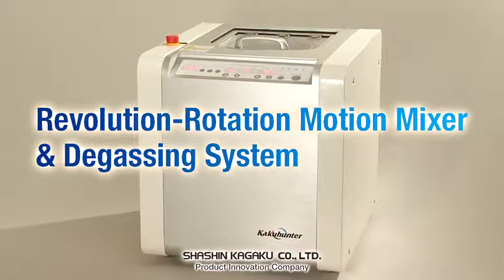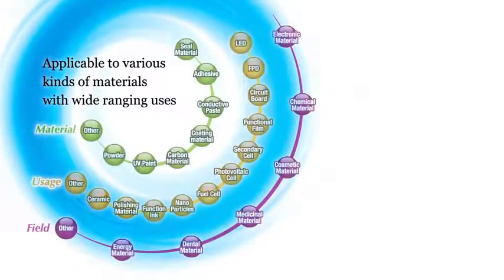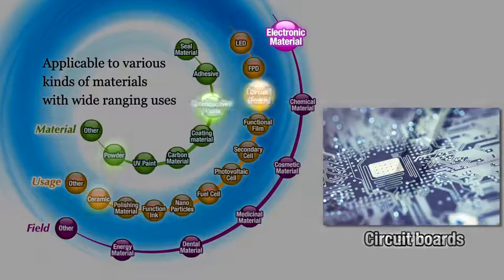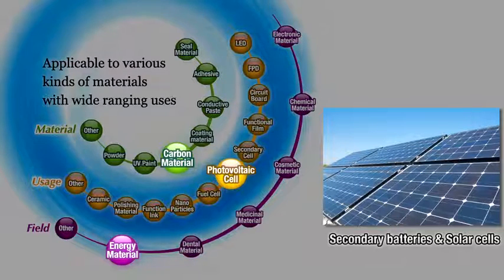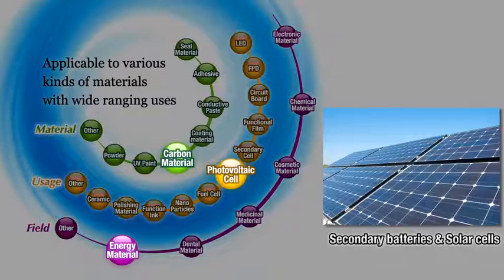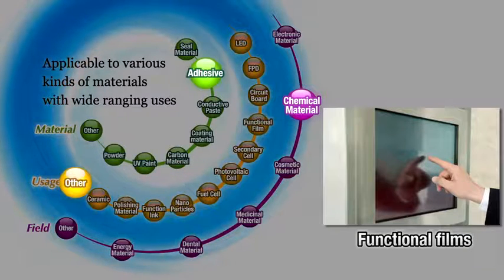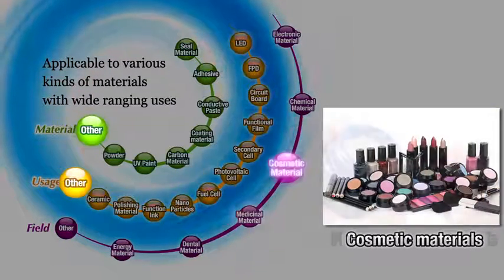The unit simultaneously mixes and degasses target materials despite the opposite nature of these two processes. It is used for mixing and degassing a wide range of products, from electronic materials such as LED sealant, conductive paste for circuit boards and ceramics, to energy materials such as carbon and metal pastes used in secondary batteries and solar cells, chemical materials for functional films, nanoparticles, adhesives and inks, and cosmetic and pharmaceutical materials.